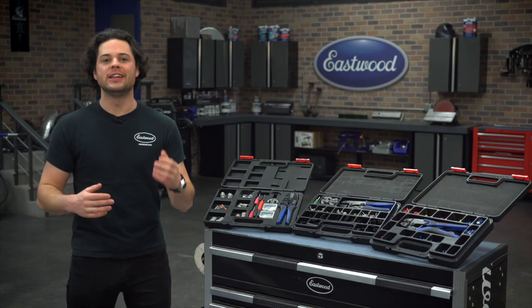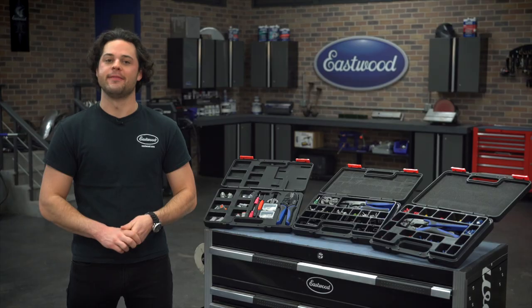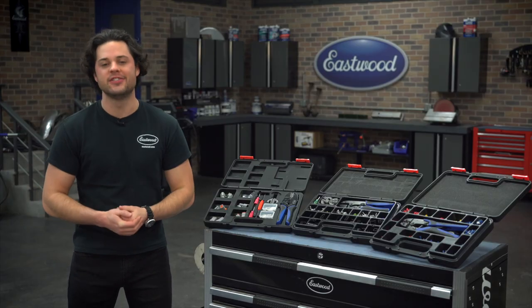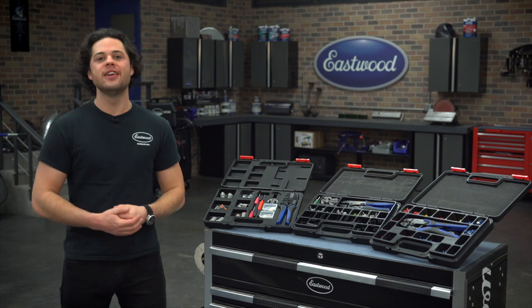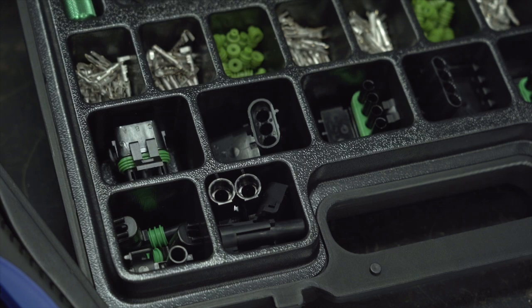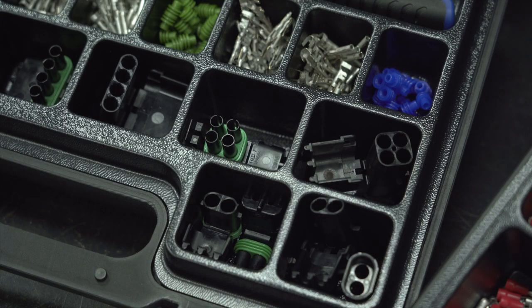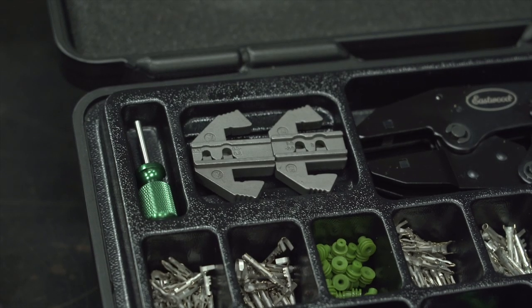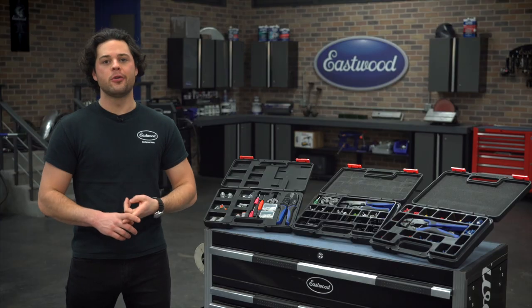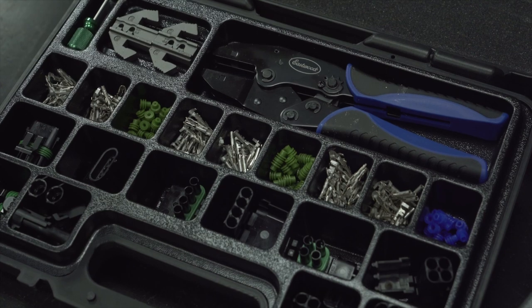This kit includes 20 pairs of thin-gauge pins, 20 pairs of mid-gauge pins, and 20 pairs of thick-gauge pins. It also includes 25 thin-gauge silicone seals, 30 mid-gauge, and 25 thick-gauge seals. You get three pairs of one-pin connectors, two pairs of two-pin connectors, a pair of three-pin connectors, and a pair of four-pin connectors. You also get the crimping jaws for the different gauges, the ratcheting crimper, the disassembly tool, a nice blow-molded case, and that one-year warranty.